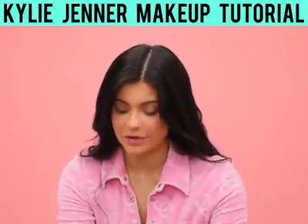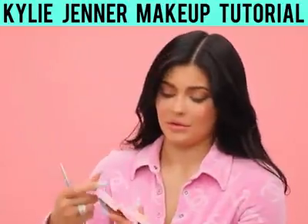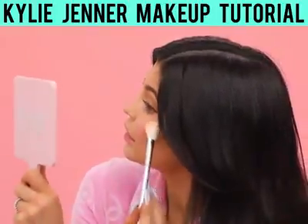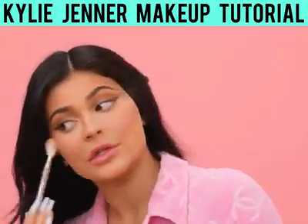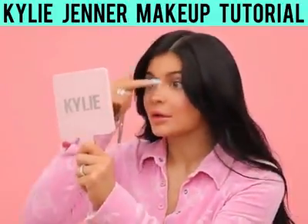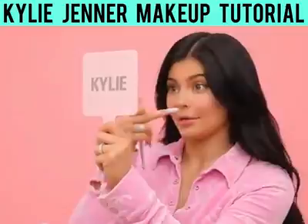I think it's time for some highlighter. I am going to use my favorite shade, Clean Drip. I'm going to do it right just on the top of my cheekbone — I'm not going to drag it onto my cheek because I don't like highlighter on my cheek. Now I'm going to take a smaller brush and do right down the center of my nose, and maybe above my lip a little bit.